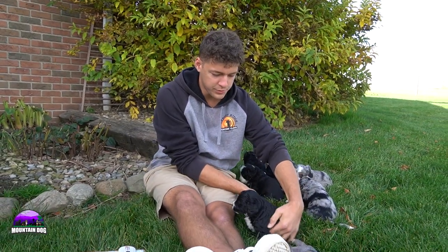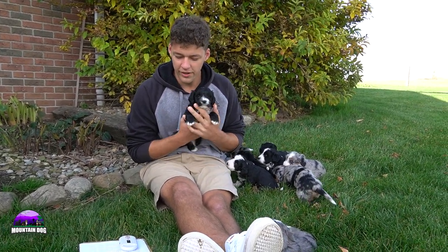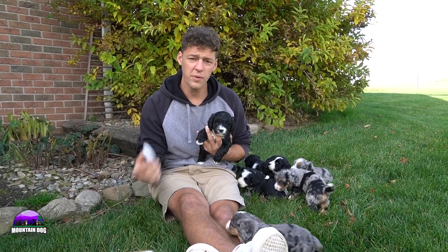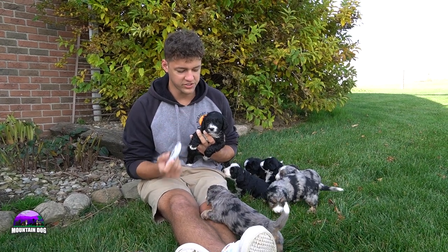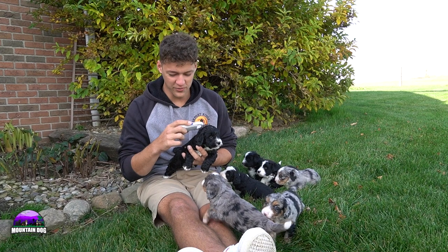In today's video, we're going to be talking about each one individually. We just did individual pictures, and we're going to be talking about each puppy's personality and their size comparison in the litter. We just did microchips, so I'm going to be going through with the microchip reader here, talking about each one and making sure I have the right puppy.